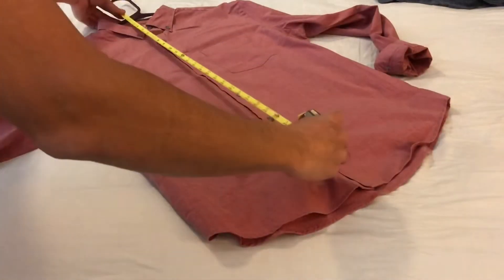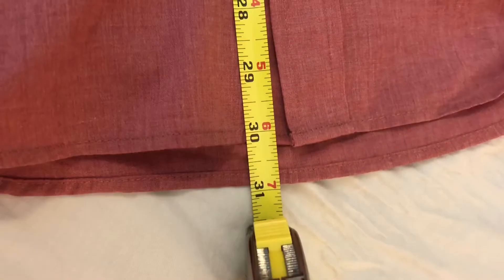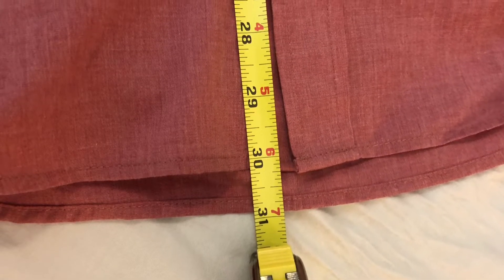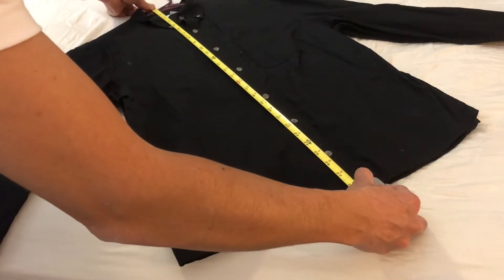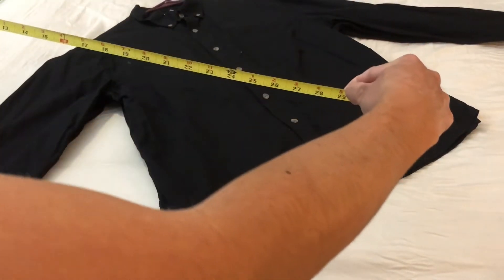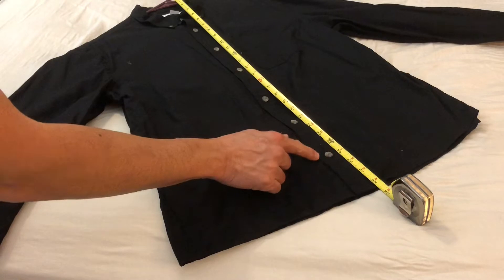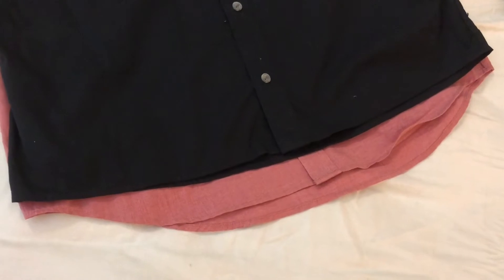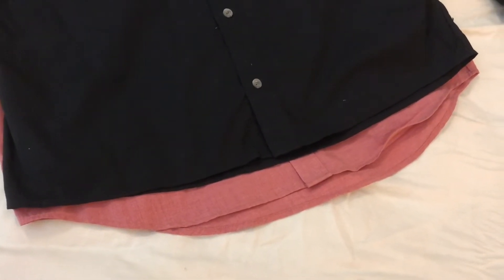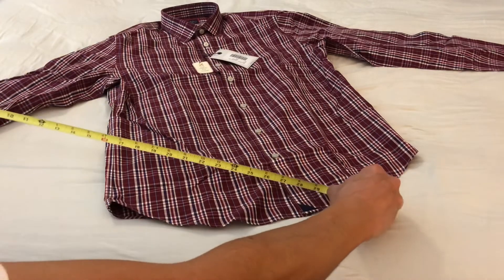The original shirt measures at about 30 inches. The shirt that has been shortened measures about 29 inches. The seamstress could not make the shirt any shorter because of the location of the last button, so basically all she could remove from the bottom is about an inch. Now let's measure the untucked shirt — it's actually about 29 and a half inches.